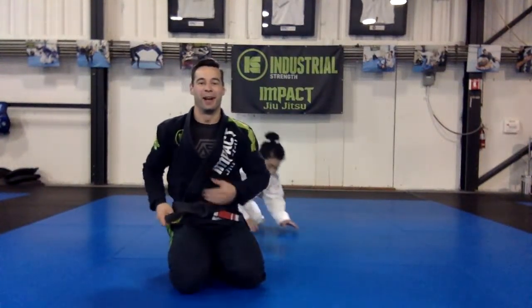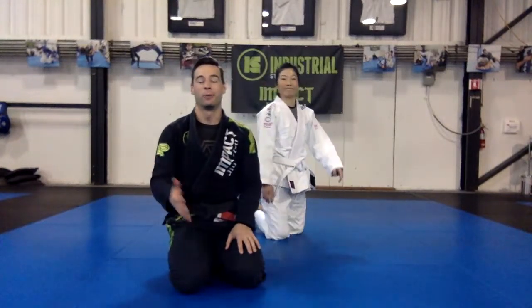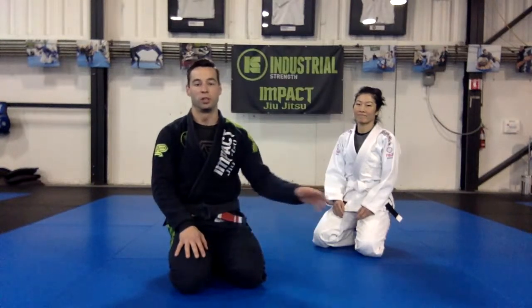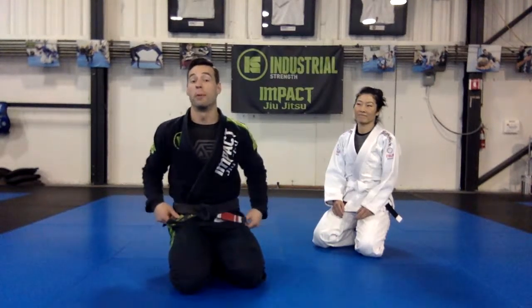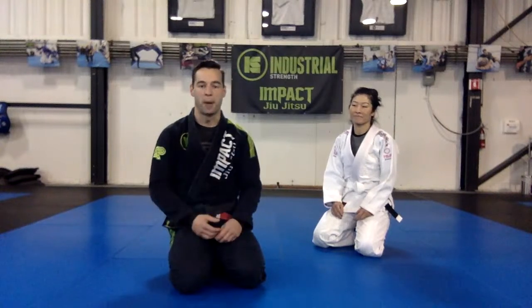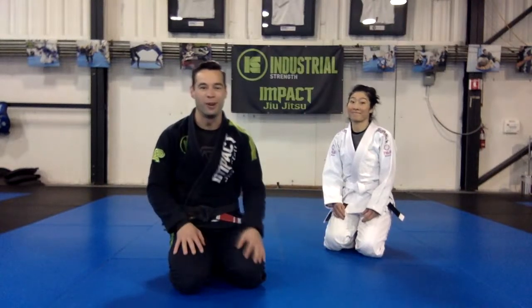Thank you for the feedback, glad we got that sorted out. We'll go ahead and get started. I'll give a quick recap: we're going to be using today to connect two positions we've worked on — close guard, which is what we've worked on most recently, and back control and attacks from the back position, which is what we started this series with a few weeks ago. That's the most dominant position in jiu-jitsu, so that's ultimately where we want to get to.